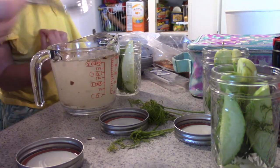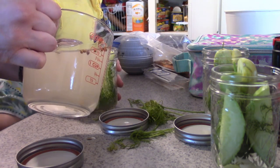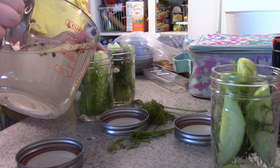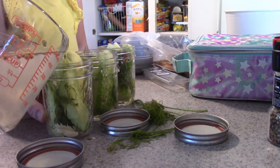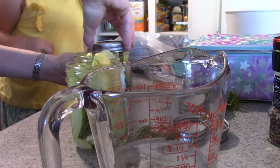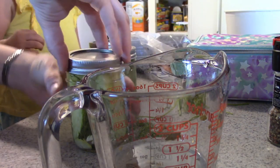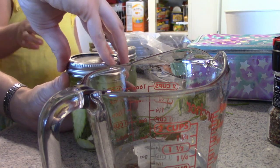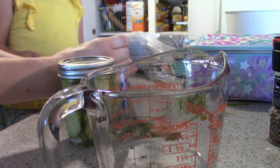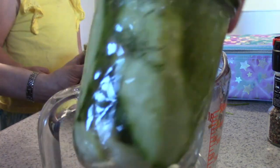Now we pour the brine into the jars — a little bit in each one so the spices get allocated roughly evenly. Then we put the lids on and close them up. Agnes helps turn the lids to close them. And look at that — we made pickles! We shake the jars to get the spices all down inside, then put them in the fridge.